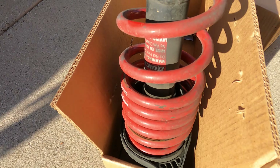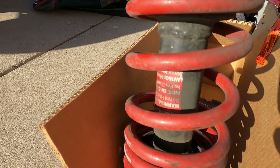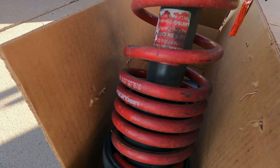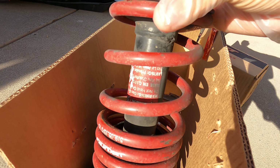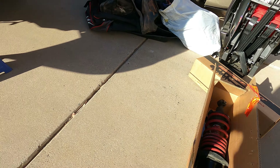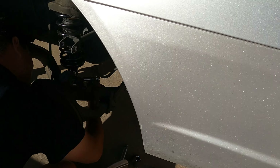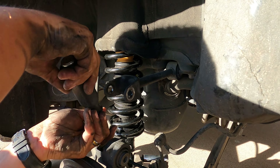The bad struts are out and these things are bad — check out the bushings on this thing, that is so bad. So what we're going to do is throw the lowering spring back onto the new assembly. One thing I wanted to show you guys is a little trick that my brothers and I like to do.